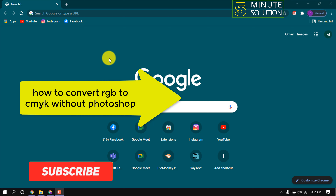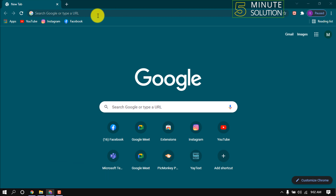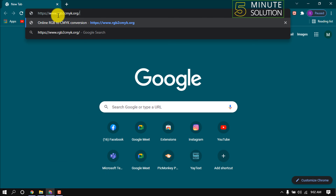Hello friends, in this quick tutorial I'm gonna show how to convert RGB to CMYK without Photoshop. Open this URL: rgb2cmyk.org.